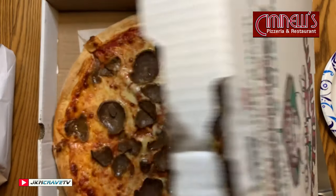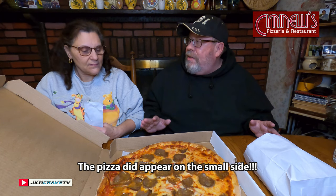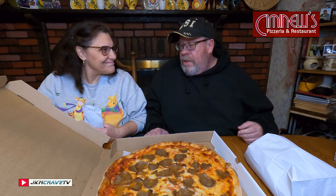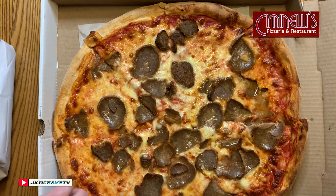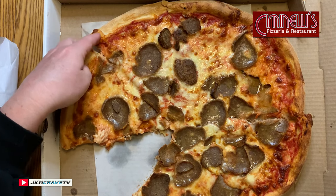Okay guys, we have our pizza from Simonelli's. Let me open up the box and there it is in all of its glory. My only first impression is that it doesn't seem like the standard sixteen to eighteen inches. It does look small. Nice and hot right out of the oven.